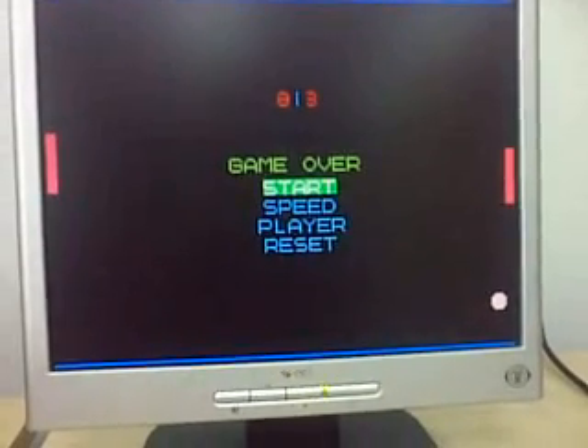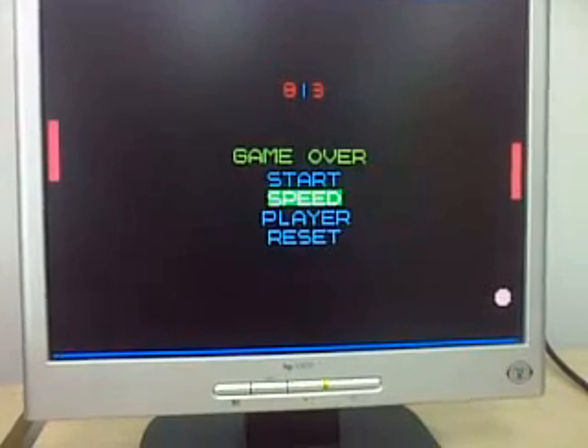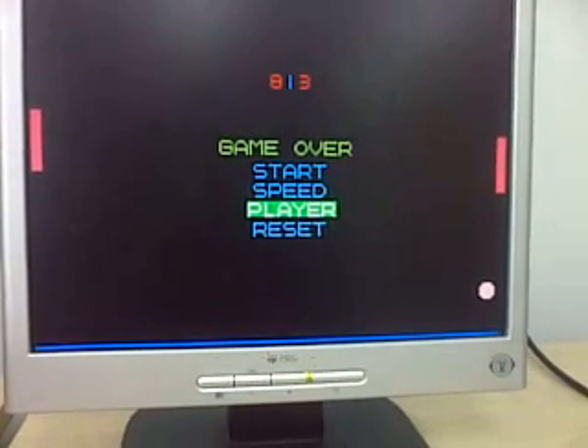If you adjust the speed to whatever speed you want, then change the player to one player, press start — then this is in one player mode. So just play a few games.